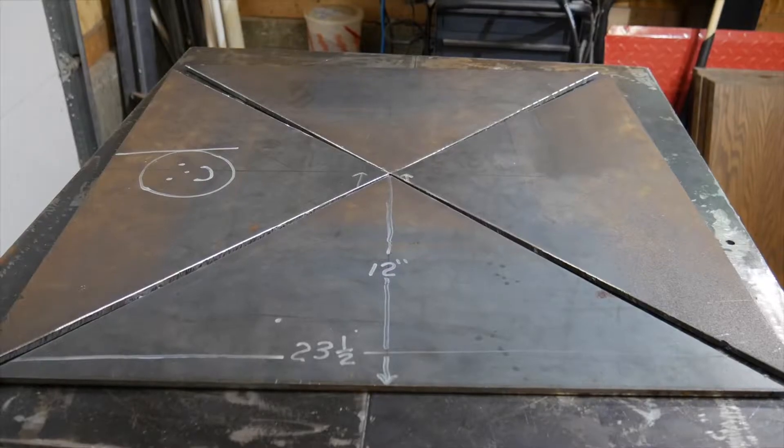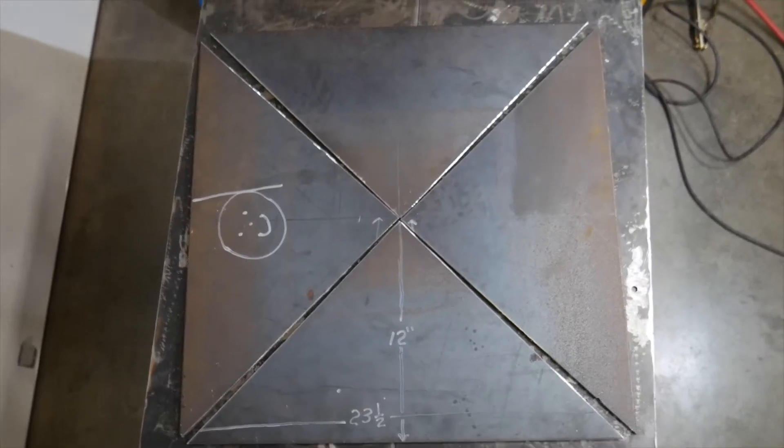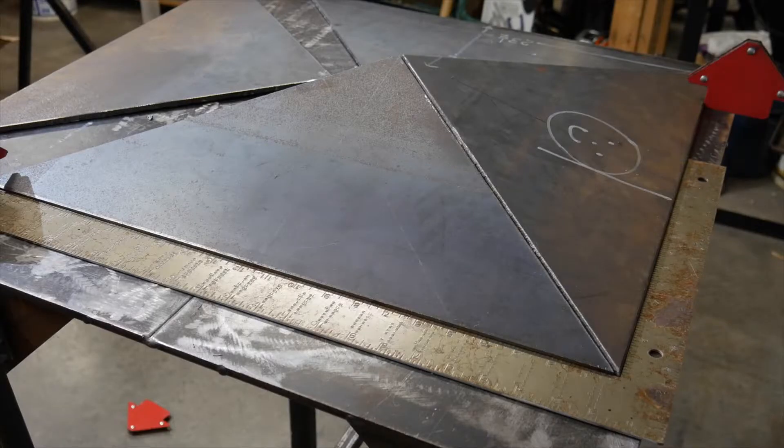With the four pieces laying flat, you can see how the tops of the triangles are just a little less than 90 degrees. They close up when the center is raised.